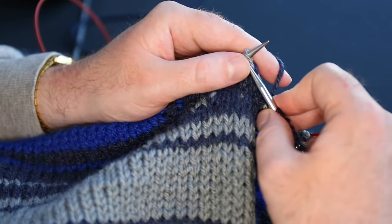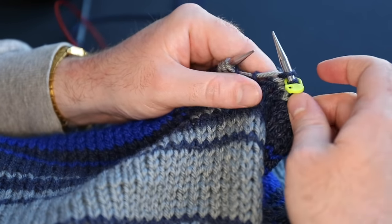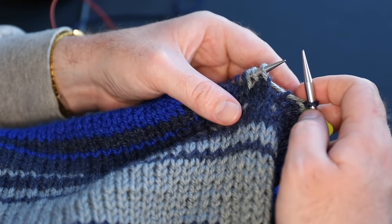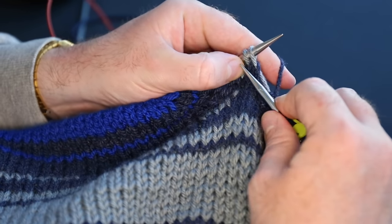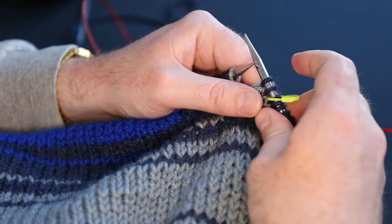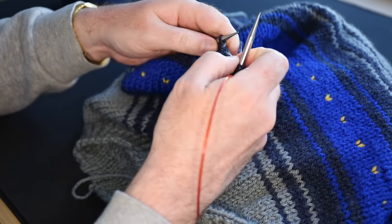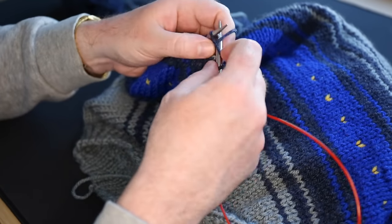There's one buffer stitch before the marker — knit that off, slip the marker, knit one buffer stitch on the other side. Now for the decrease that makes stitches move to the right, that's the standard K2tog — knit two together. Take these two stitches, put your needle through both, come up the backside, and knit them off. That's your standard decrease, and when you're finished the stitches will be moving to the right. With those two decreases done, I'll keep knitting, building up about an inch more, then do another decrease, repeating that pattern.